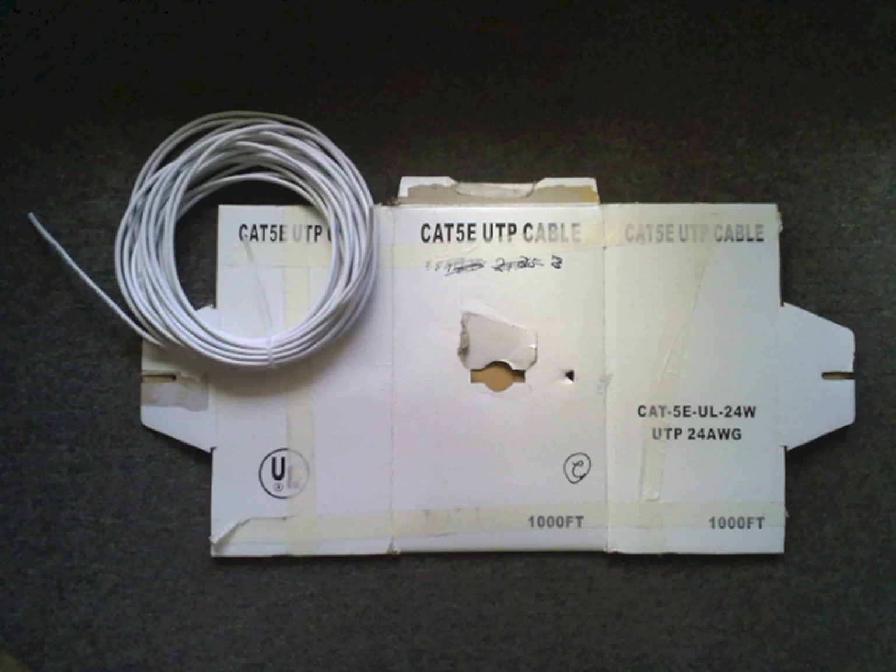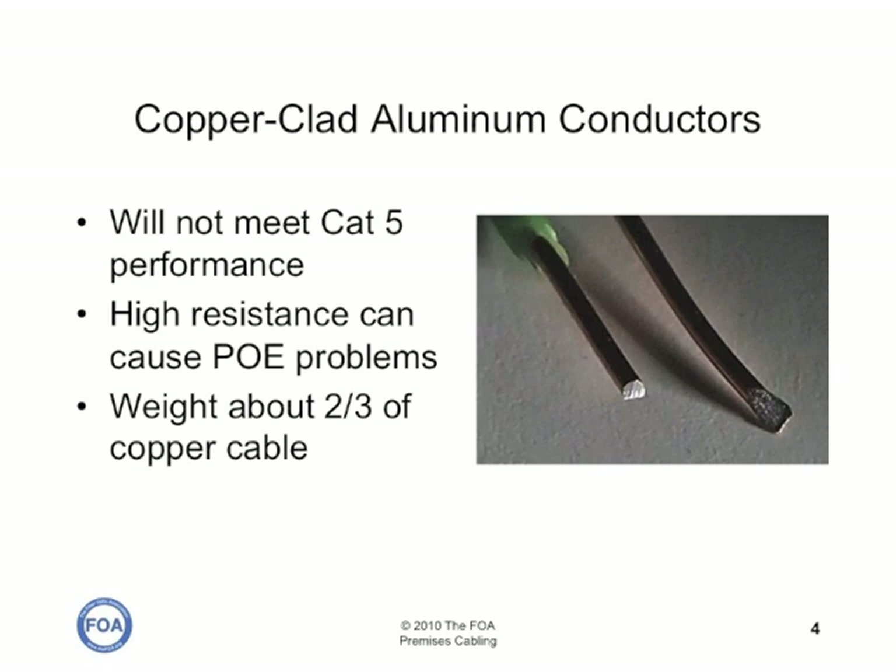The contractor who sent us this cable was having trouble installing it. The wires kept breaking on punch-down blocks. When he looked closely at the wires, he said, 'That's not copper.' He looked closely at the center and it was white — it was aluminum, clad in a thin layer of copper. This wire will not meet Cat5 performance specs. It has higher resistance than copper, so it can cause high voltage drops and heat buildup when you use power over ethernet systems. It weighs about two-thirds the weight of copper cable, so he originally thought you could find counterfeit boxes by weighing them — until the counterfeiters realized that and started putting ballast in the box so they weigh the same.